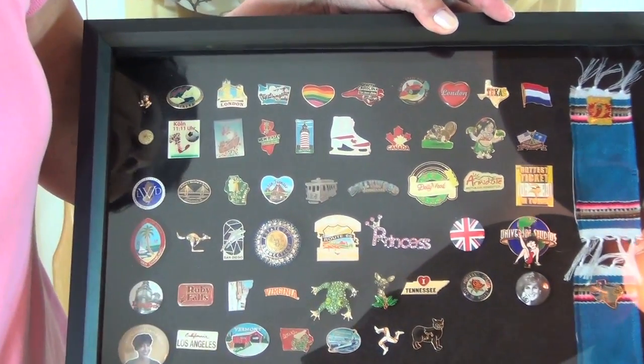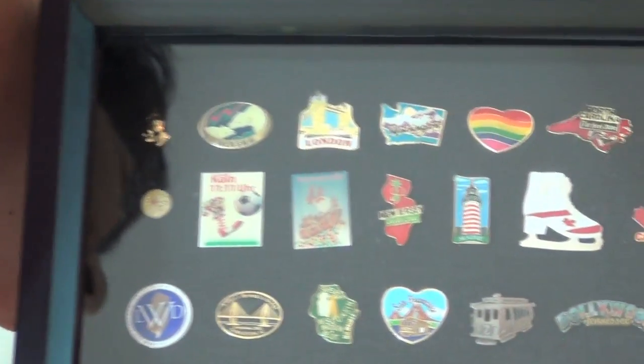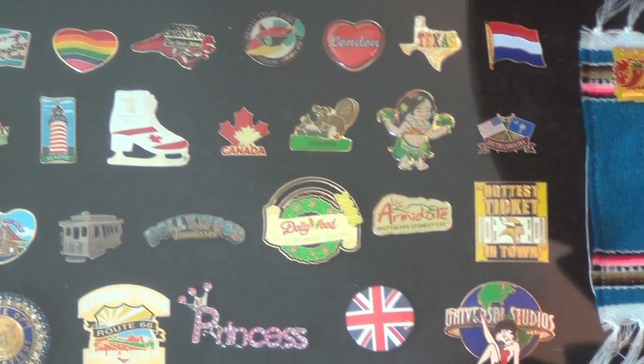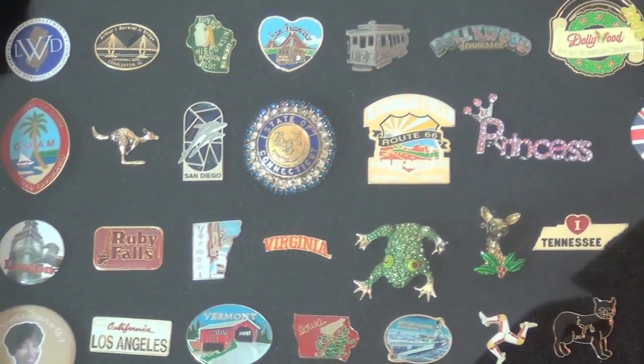You can see there's all different states. I have kept everything you people have sent me — absolutely everything, every postcard, every letter, every gift. So now you know what I've done with the pins that you guys have sent me. I love, love, love them.